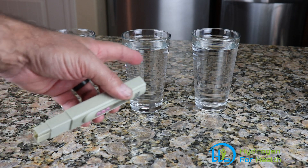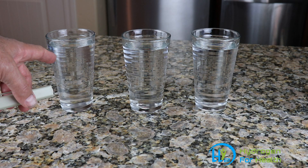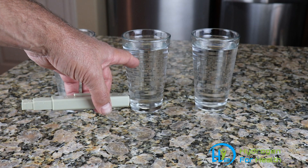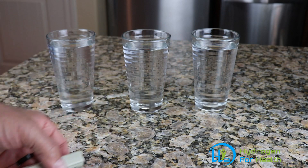In front of me I have three glasses of water. This one is tap water, this one is from my reverse osmosis machine, and this one is distilled water that I got from the grocery store.